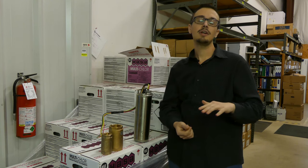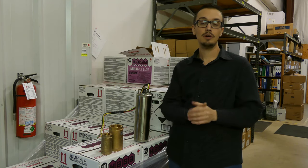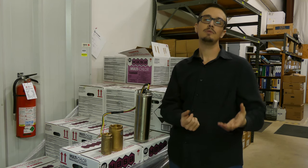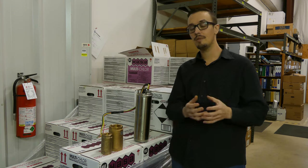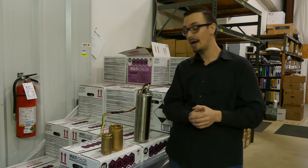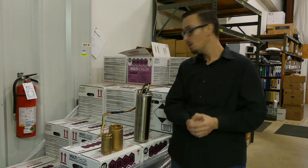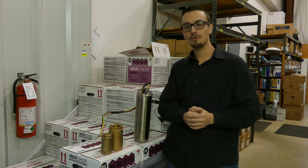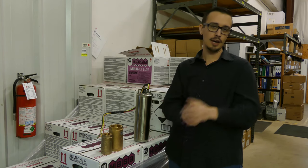If you look in the description, either pause the video now or check after, we're going to put a link to a really cool document published by Franklin Electric that shows some of the damage that can actually happen to your shaft — whether it be from backspin or up thrust. There's a variety of conditions that can cause extreme shaft wear, so it's a cool document — check it out.